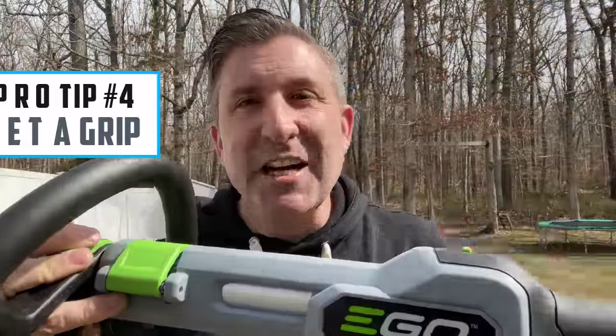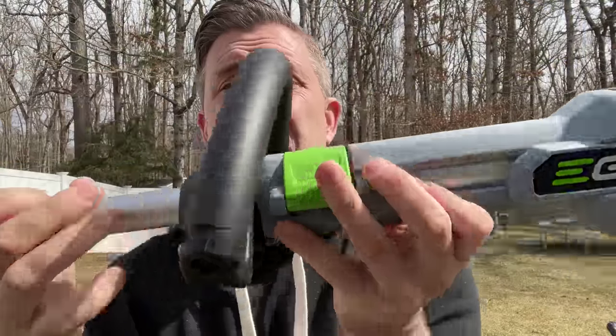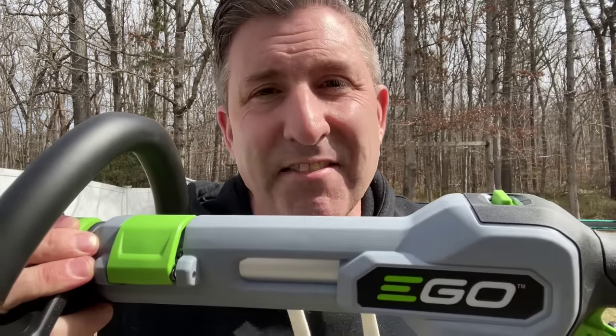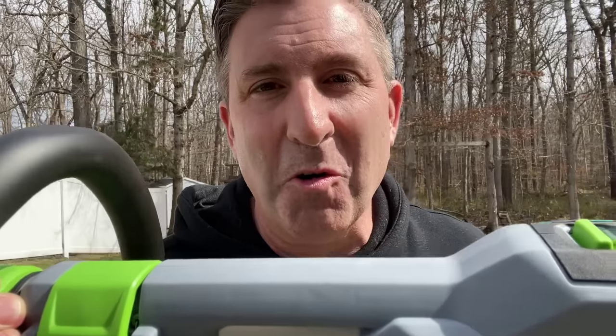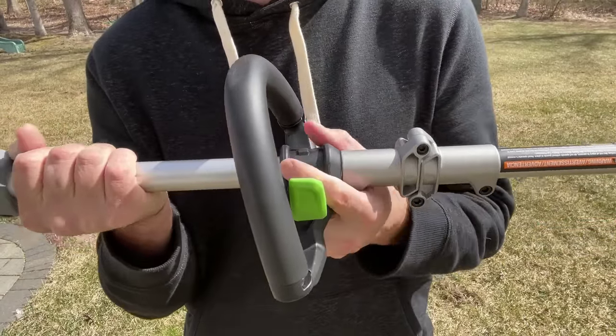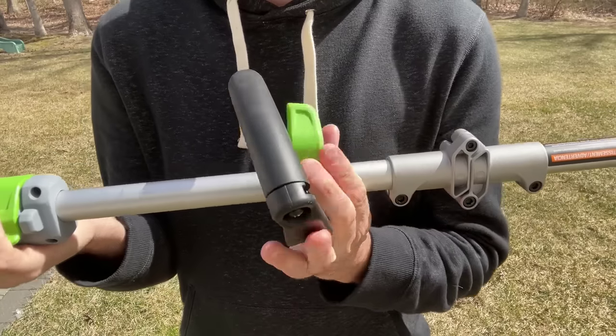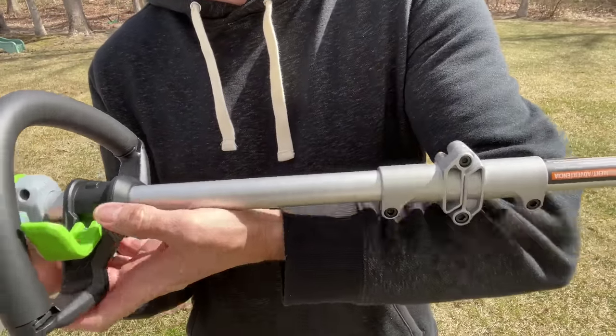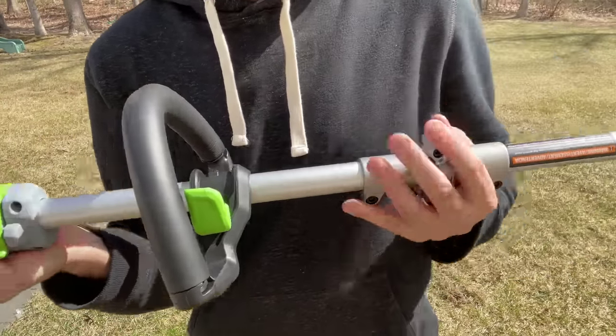The next tip is called get a grip, and that's because most string trimmers have an adjustable handle just like this. I'm going to show you how to set that handle up just like the pros do so you can have the same precision control. Generally speaking, if you're a shorter operator, you're going to move your handle forward. If you're a taller operator, you're going to move it back towards the motor. I'm kind of in the middle, so my starting point is right around there.